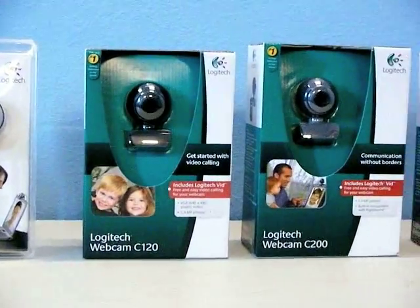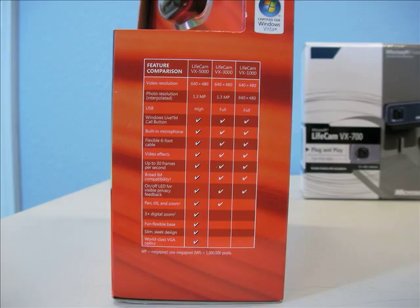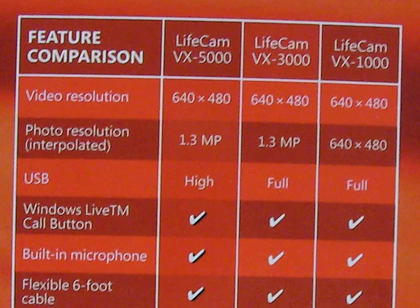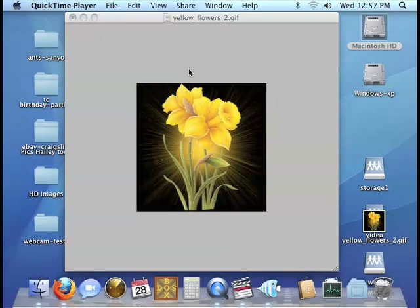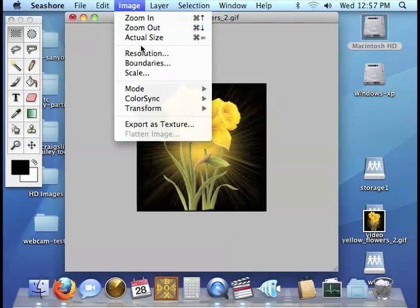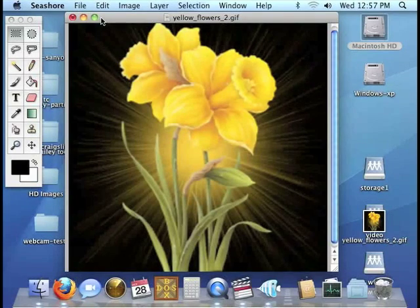Every single one advertised exactly the same specifications, including bogus claims of resolution. Any time you see the words 'interpolated' or 'software-enhanced,' that is basically just a fancy marketing term that means fake. It's sort of like going into a paint program and blowing your image up to twice the resolution — sure, now the image has more pixels, but it will have no more detail than it did before.